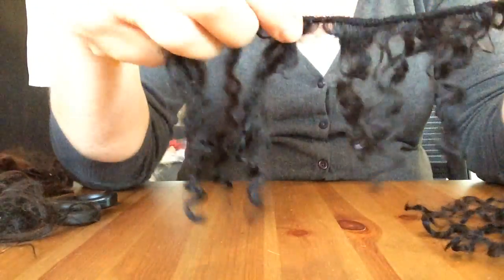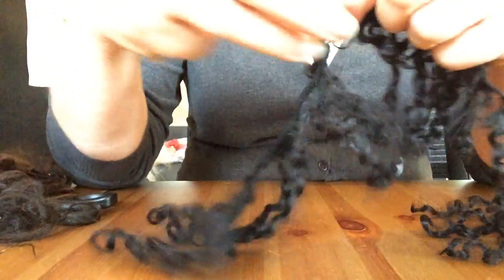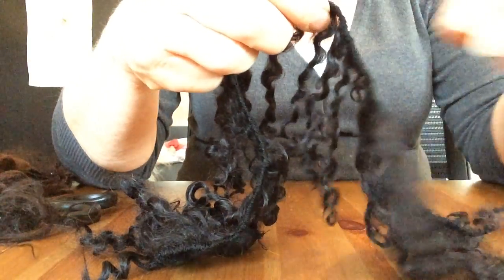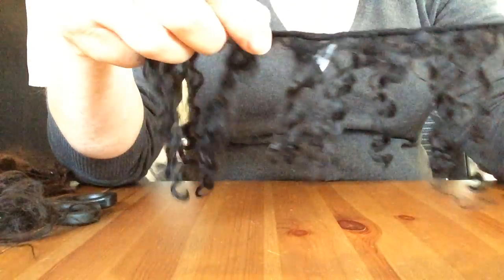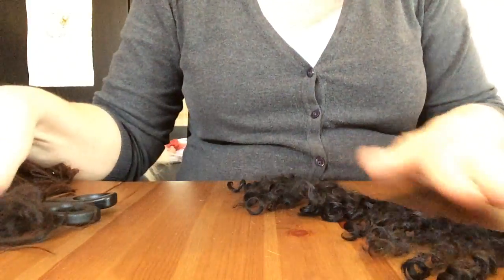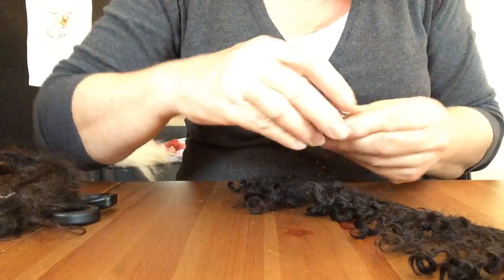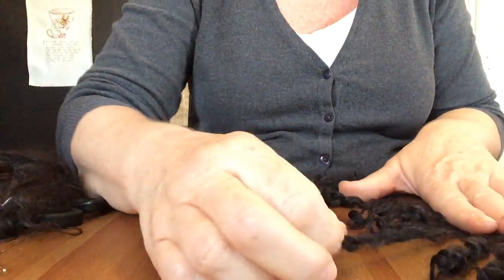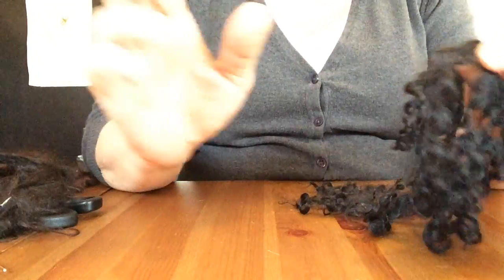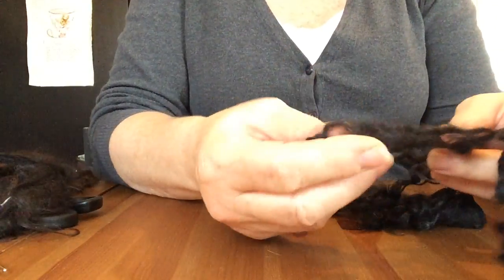This is another example of the yearling locks — I dyed this black, and it is beautiful when you make a weft of this. These are locks I had before. When I stretch the lock, it will be about 15 centimeters, but curled up — and I think that is what counts — it is about 10 centimeters.